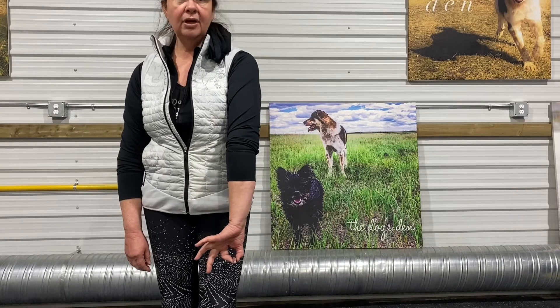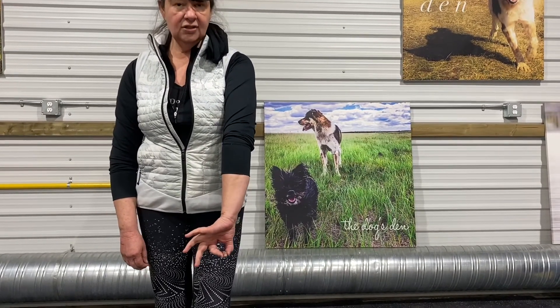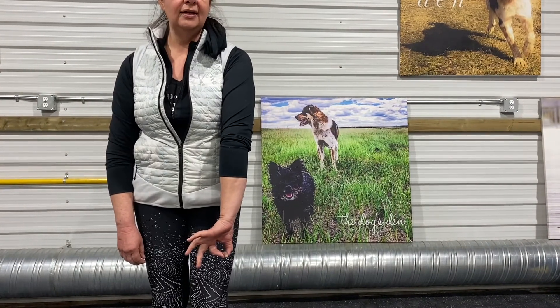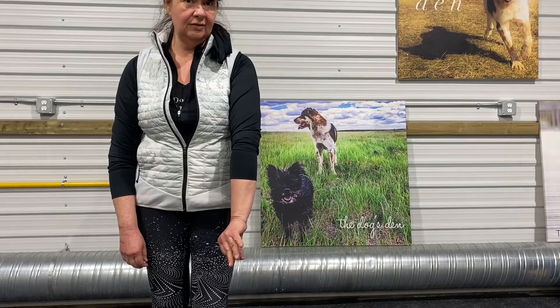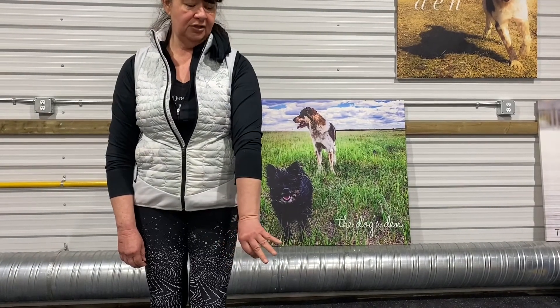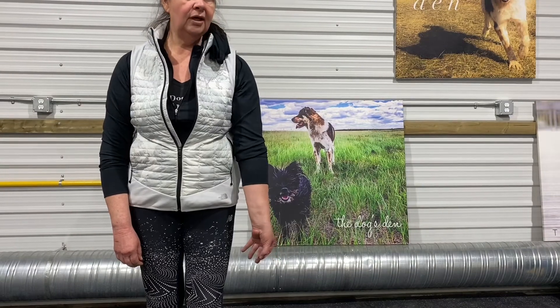The dog can see the piece of food. I'm going to use it as a lure and the dog is going to start eating it. As the dog starts eating, I'm going to start cupping my hand around their muzzle, putting a little bit of pressure and rotating — and that's how we get the dog in beside us.